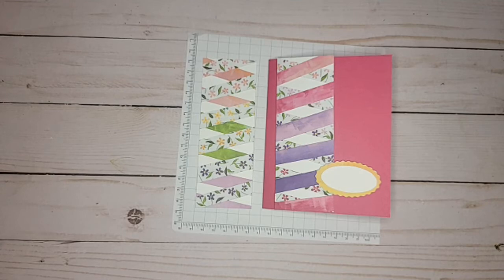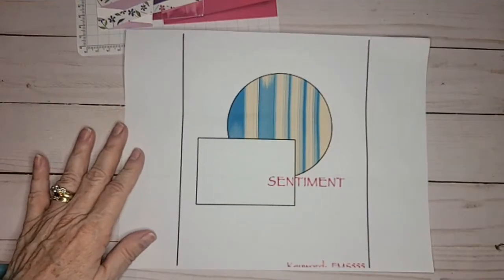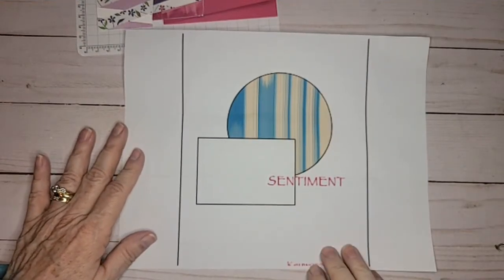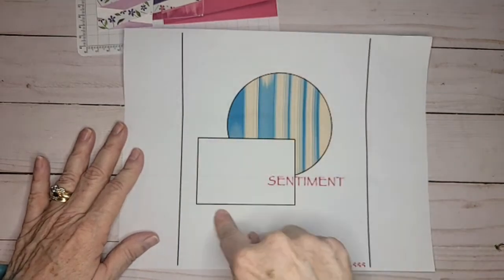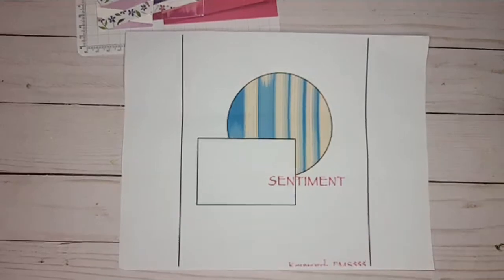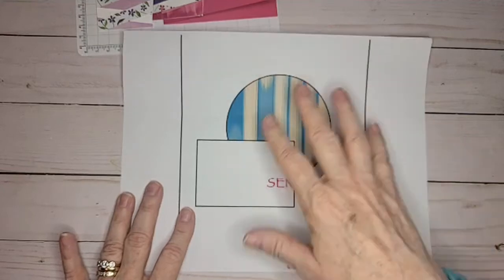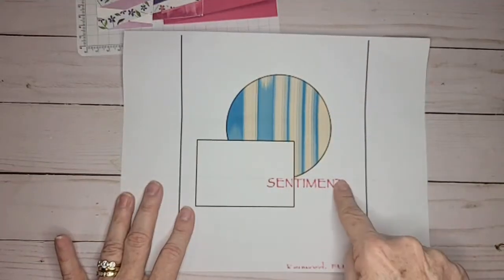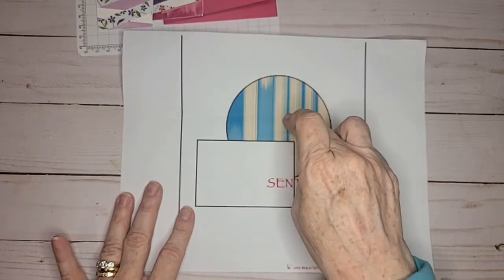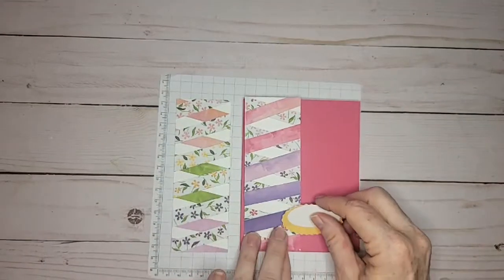For those of you joining the Zoom class: this is a printout — my printer is acting up so it's not the best quality — but this is the template for the card we're doing on Zoom on the 29th at 10 o'clock. It's a circle, a rectangle, and then a sentiment. You interpret this however you want and make a card, then we'll share our cards on Zoom. This could be an image, a shape — however you're inspired. If you don't want to make a card and just want to come hang out, we love that too.